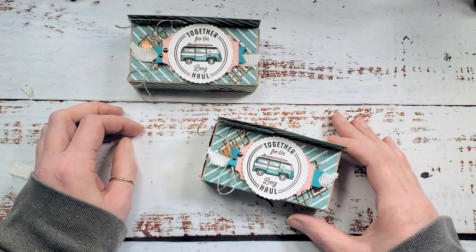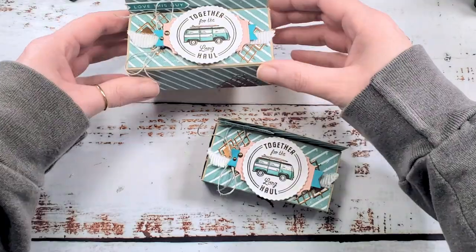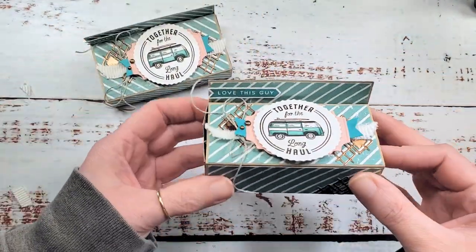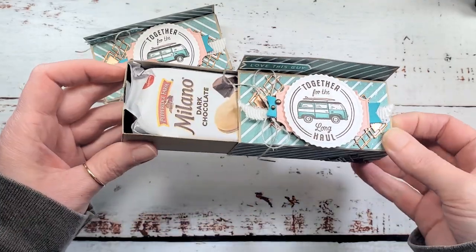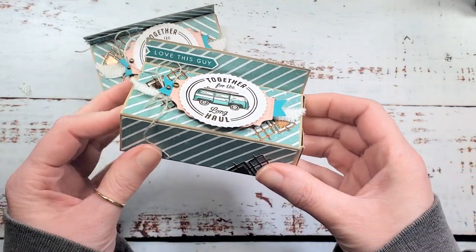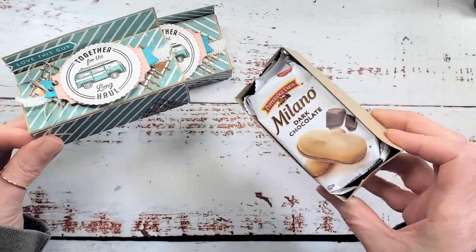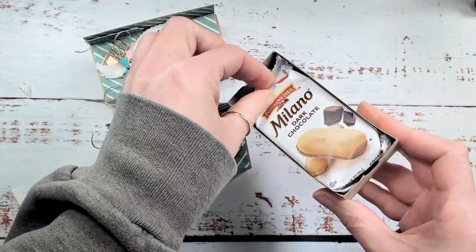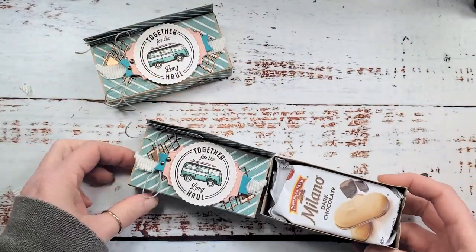Hey guys, it's Marissa at kitchentablestamper.com. Today I've got this cute little box - it's like a matchbox with a little drawer that slides out from either side, and it's perfectly sized for these Milano cookies. I get the individually wrapped ones at my Costco - a little tub of them with 30 cookies in an awesome plastic reusable tub.